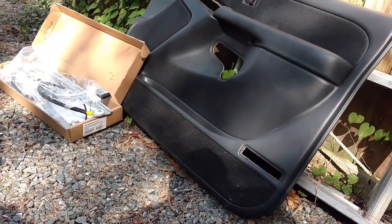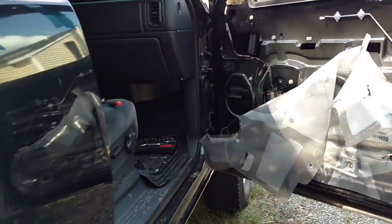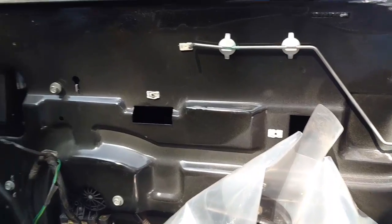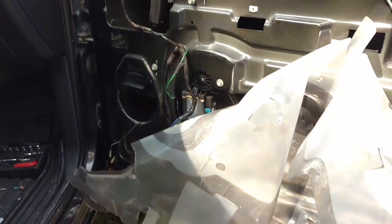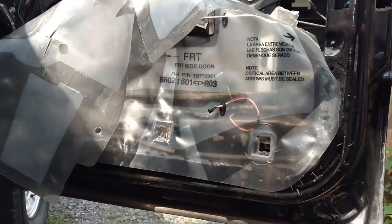What's going on guys? Repairs and Reviews here. I'm replacing the window regulator in my 2001 Chevy Silverado 2500 HD.